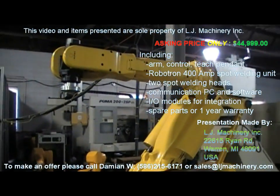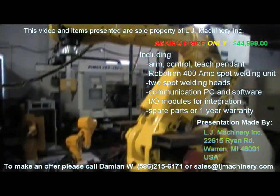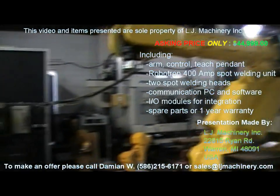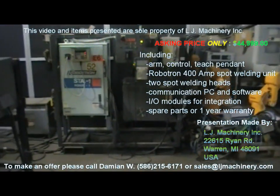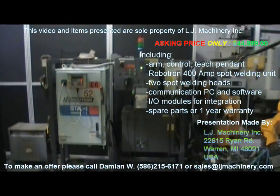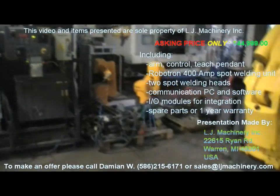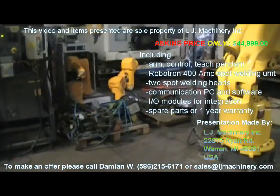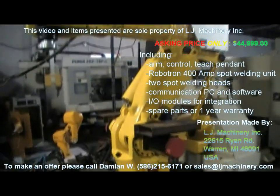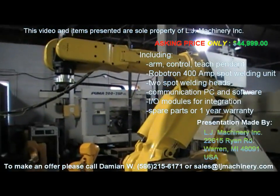This unit was actually welding doors for one of the GM vehicles — I won't disclose which one. It was put into service in 1995 and ran for about 3 years. Then it was transferred to another company that was GM-owned at the time, and it's been out of operation since then. When we took it out, it was fully functional — we tested it and that's how you see it right now.